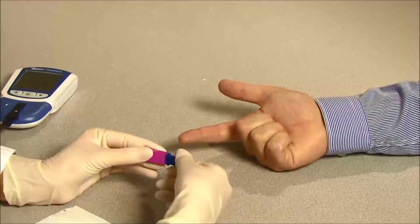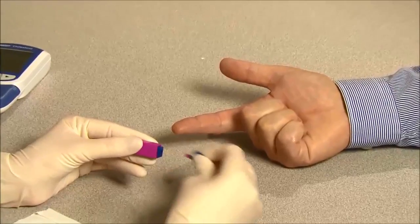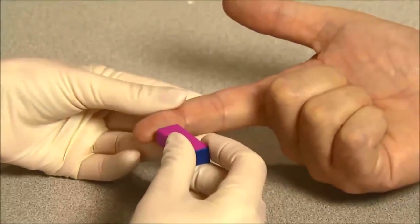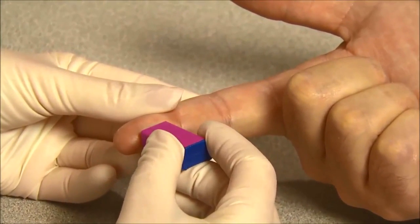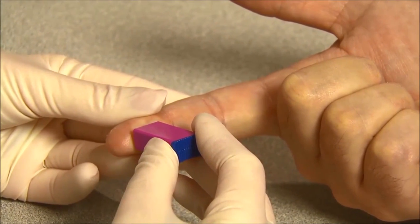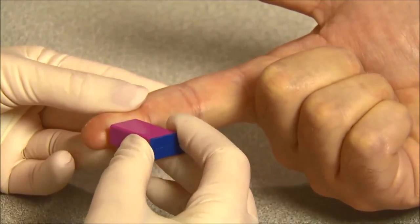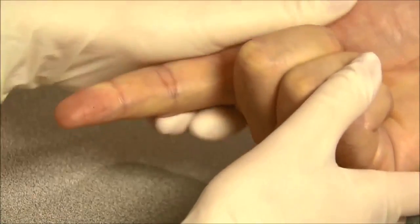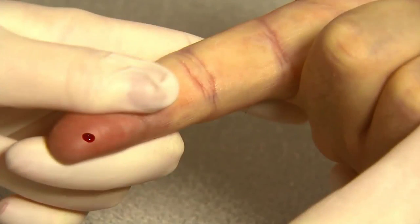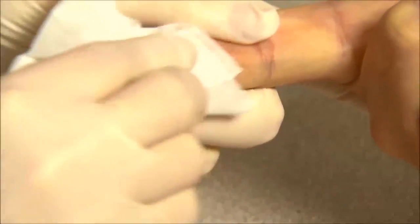Carefully rotate and pull off the protective cap. Hold the lancet firmly against the puncture site. Press the lancet against the puncture site tightly to lance the skin. Gently massage the surrounding area toward the puncture site to collect the required blood volume. Do not excessively squeeze the finger. Wipe away the first drop of blood.